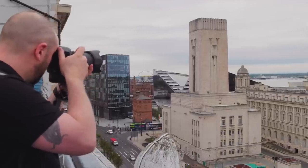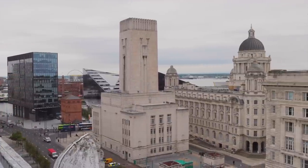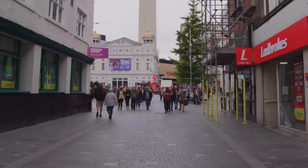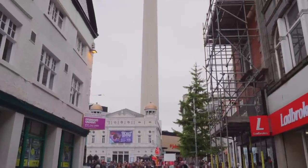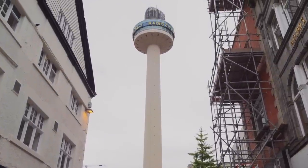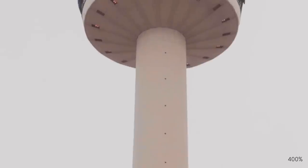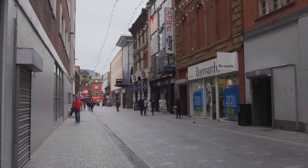I tested it in bright, high-contrast situations to really try and pull out any purple fringing or other chromatic aberration. And I found it to be incredibly minimal — even at T2.2, the chromatic aberration seems to be absolutely minimal. It just goes to show how good this lens is optically, because some of those conditions were quite challenging.